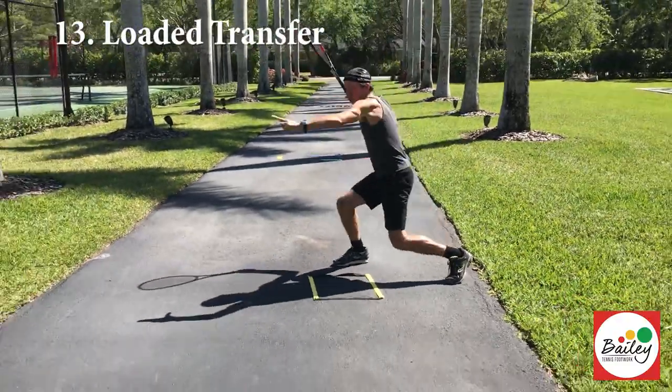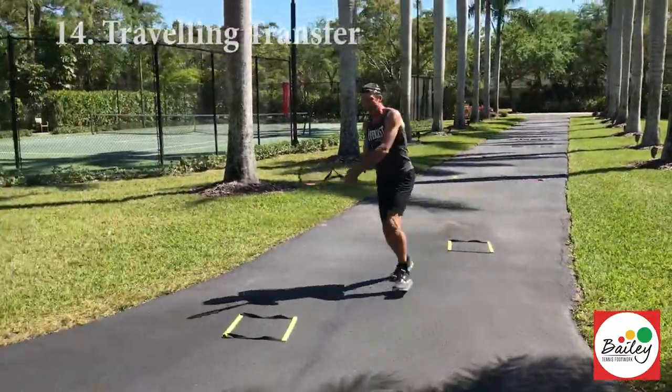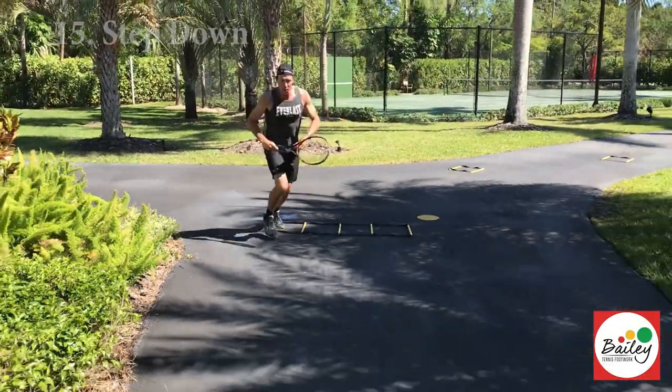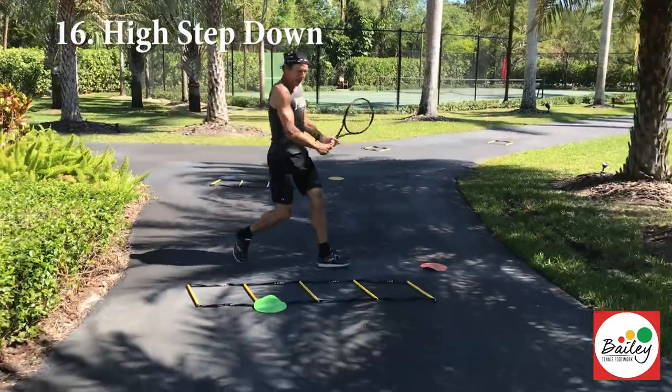The aggressive transfer, loaded, kick, traveling transfer, take it out of the air, low step down, bring leg through, cross back, high step down.